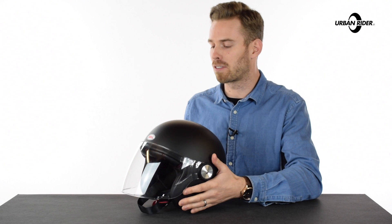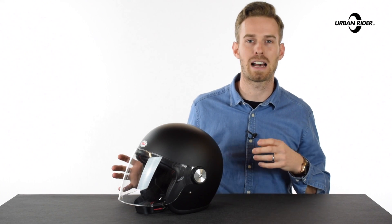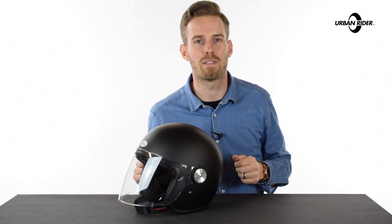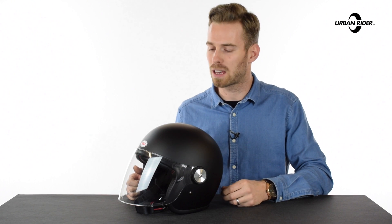The helmets come in a variety of different colours. We have the matte black and the white available. Bell release lots of colourways as seasonal one-offs, and we will likely see much more variety for the Riot helmet very soon. These are in stock and available now at urbanrider.co.uk.